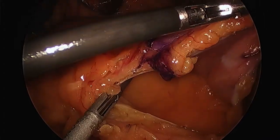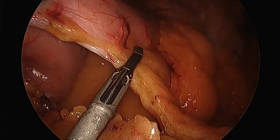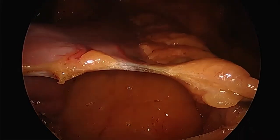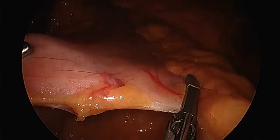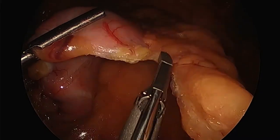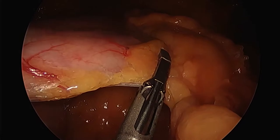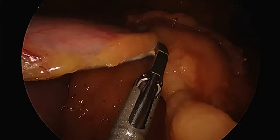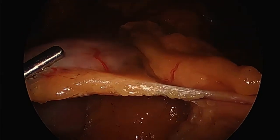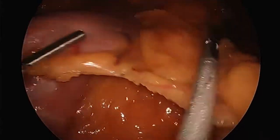I'm lifting up and sealing, working towards that mark. My assistant — usually one of my mid-levels, PA or nurse practitioner — is holding the other side. This is an assistant-dependent operation. He's moving the tissue, bringing it towards me so I can go through with our sealer divider. I'm going along the greater curvature of the stomach, made a mark at the antrum, going up the body, taking down all the vessels that feed this portion of the stomach.